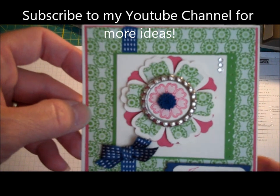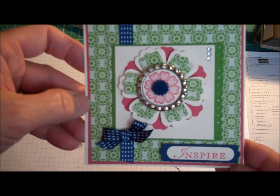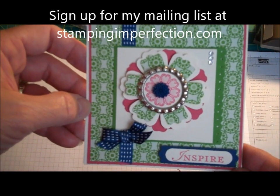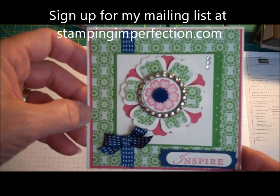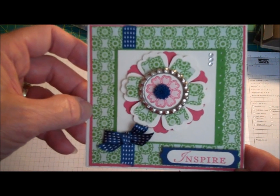You can do a lot of really fun little things just with that little touch on top of your Blossom Punch. So have fun with that. Thanks for watching. Stop by my blog at stampingimperfection.com for more ideas, and sign up for my mailing list to get three video tutorials exclusive for mailing list subscribers.